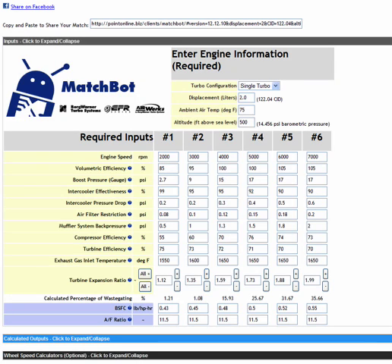This is the fourth segment of MatchBot training using the BorgWarner MatchBot tool on the website. We're looking at the 76-70 match, which was the largest of the three turbos we just finished exploring for our 2-liter engine running 17 pounds of boost.